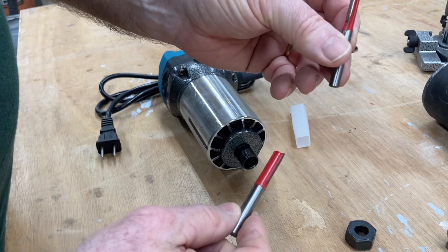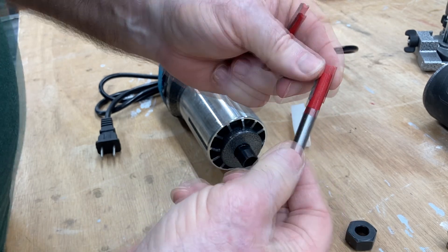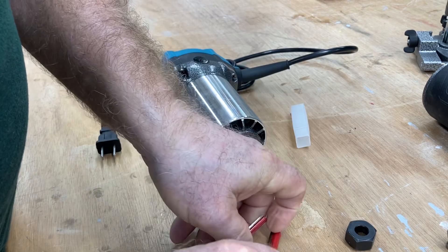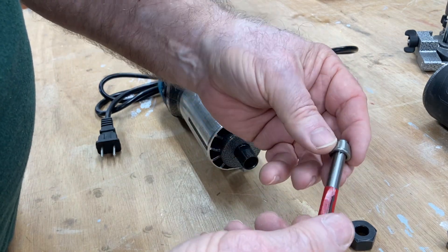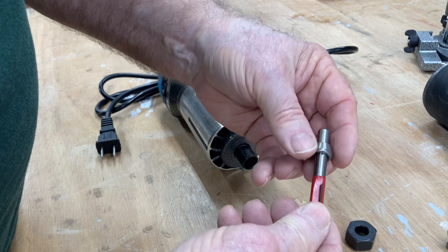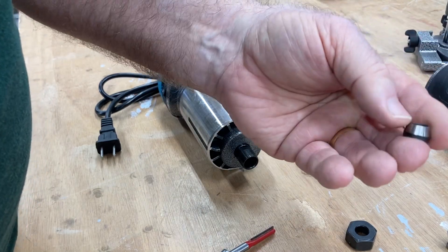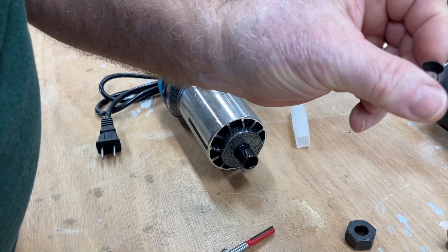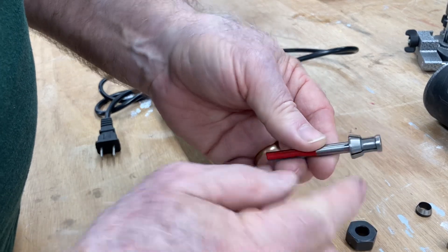This comes with two straight bits — a quarter inch and an eight millimeter, which is a three-eighths inch diameter. You have the collets that go with them: one for the quarter inch and one for the eight millimeter. I typically don't use the eight millimeter, so I'm not sure how popular that is where you live, but there is also an available 9.53 millimeter tapered collet. For me, the most common that I use is the quarter inch.